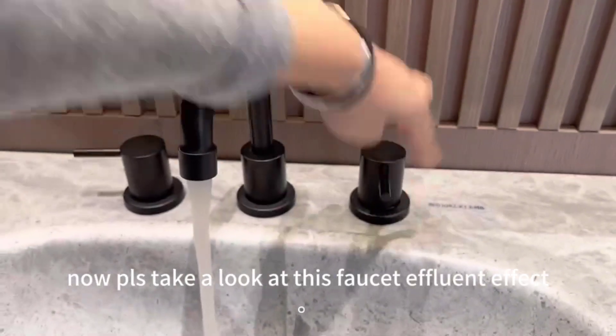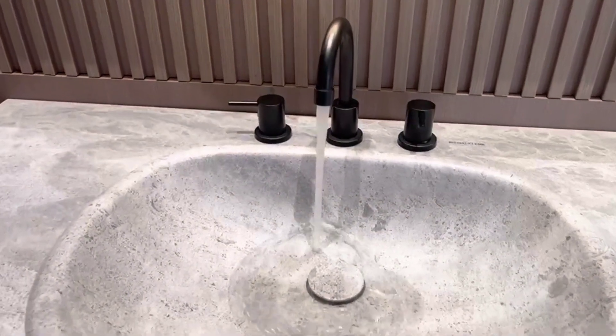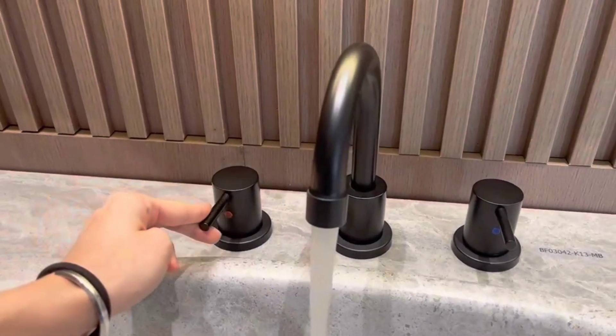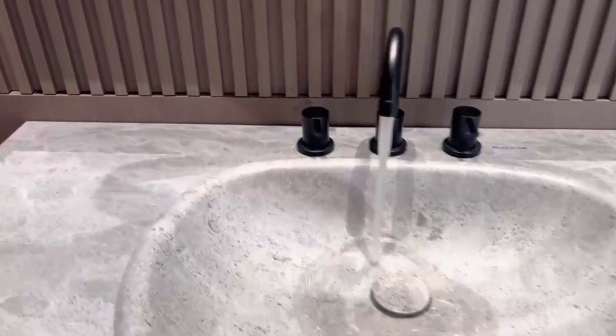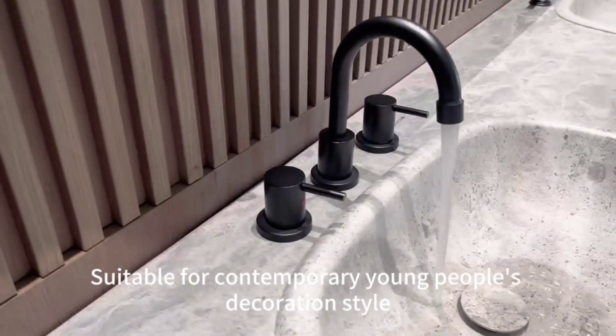Now let's take a look at this faucet effluent effect. This faucet is a simple modern style, suitable for contemporary young people's decoration style.